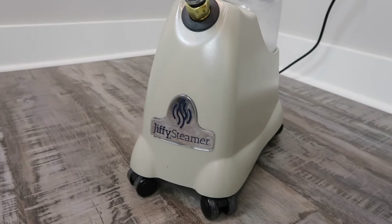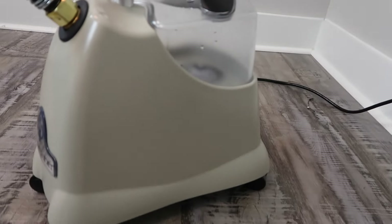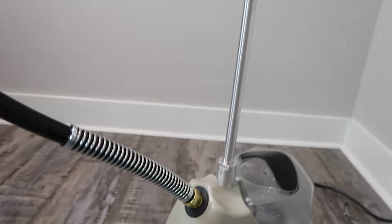We're downstairs in my photo studio, which is where I steam all my clothing and get it ready to take pictures. Right behind me I have my Jiffy J2000, which is the steamer I have been using for at least six months if not longer. I absolutely love this thing — it works amazingly. This is the steamer I use; it is the Jiffy J2000, and you can see it has a nice big water tank. It is an upright garment steamer.